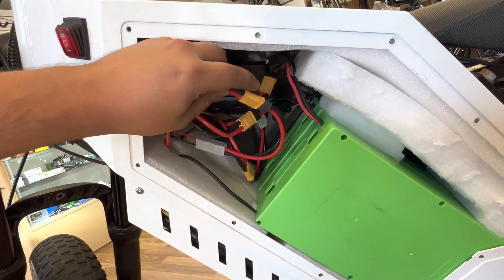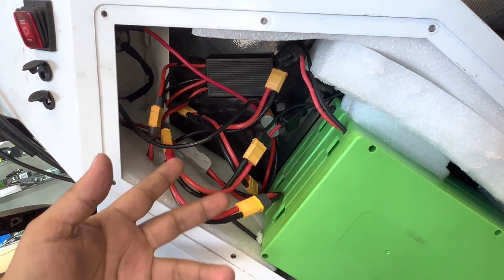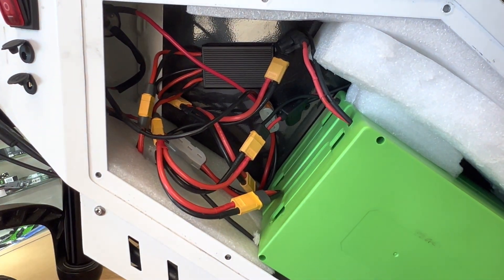This is just a quick tutorial on how you can set up your bike for a dual battery setup. 48 volt, 52 volt, 36 volt — it'll all work.